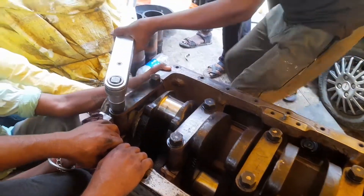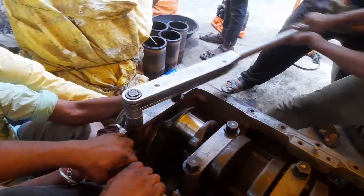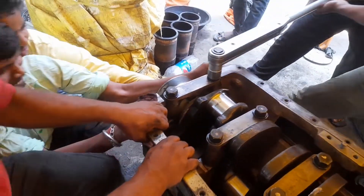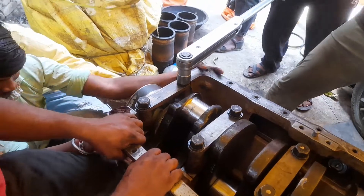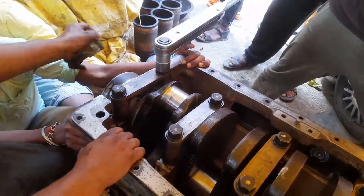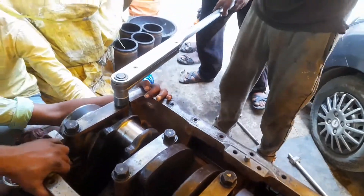As per the sequence of the company norms, this is tightening the cap screws of the main bearing cap one by one. We have never tightened the first cap screw and then again tightened the other cap screw out of sequence.